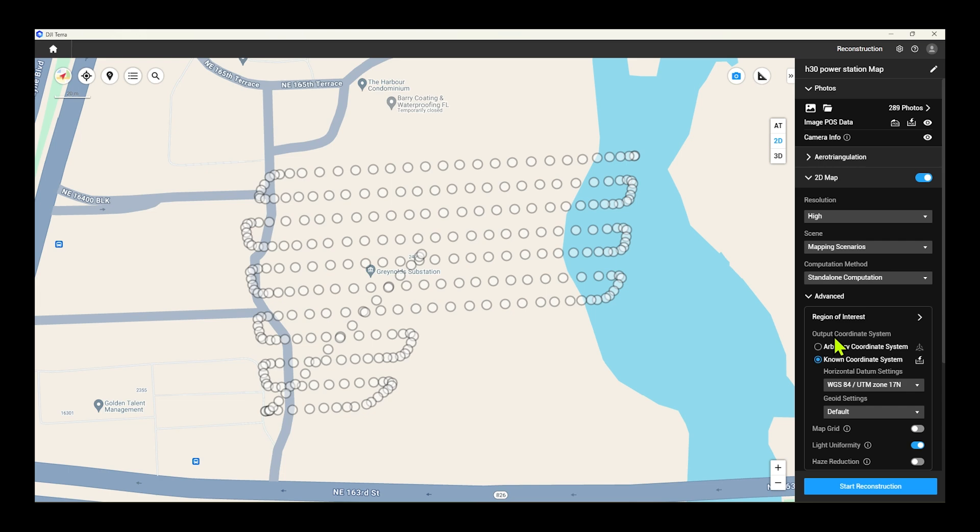Once all your parameters are selected, click start reconstruction. Depending on how many photos you took, DJI Terra will take a variable amount of time to create your reconstruction. I'm going to speed this process up in post so we can get to the final 2D map.